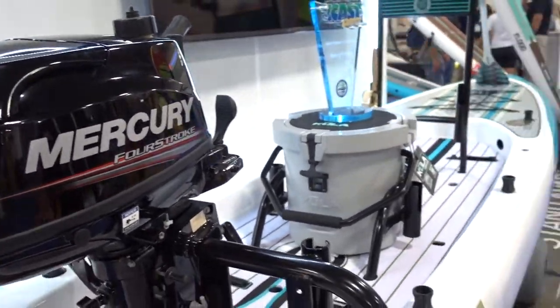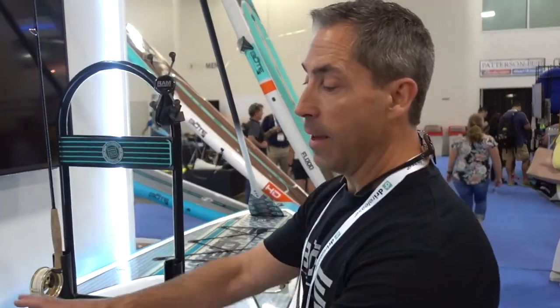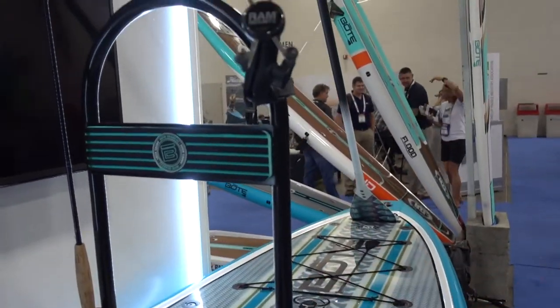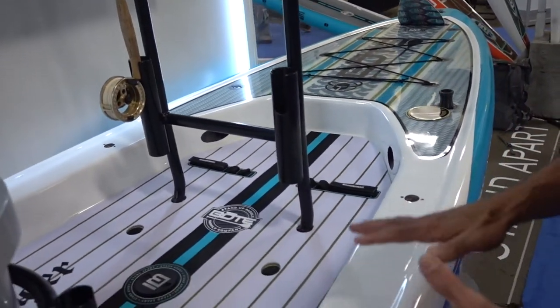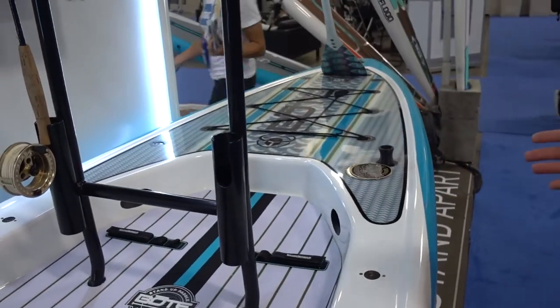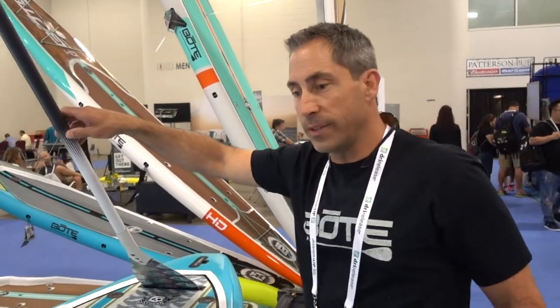It's got a lot of great features — you can put a bucket rack and a cooler on it so you can sit on it. It's got a grab rack that's also adjustable. It's nice and wide — 14 feet long but 40 inches wide. It's got a recessed deck so it gives you more stability, and nice big rails for more stability as well. This board paddles great, and there's a paddle sheet built into the board.